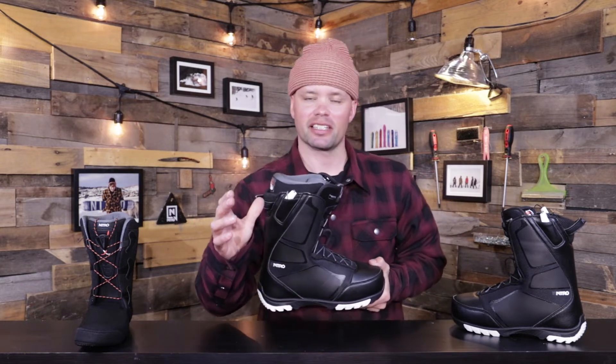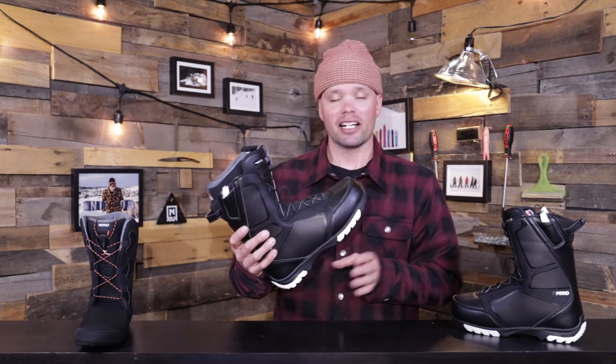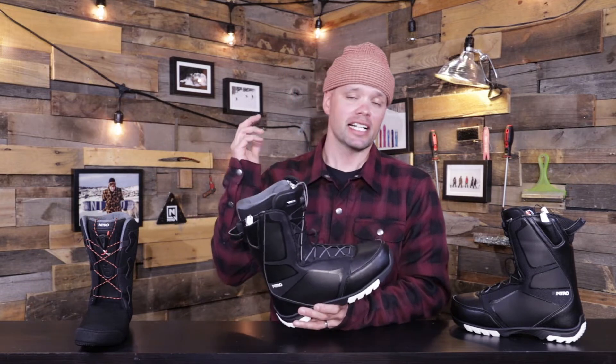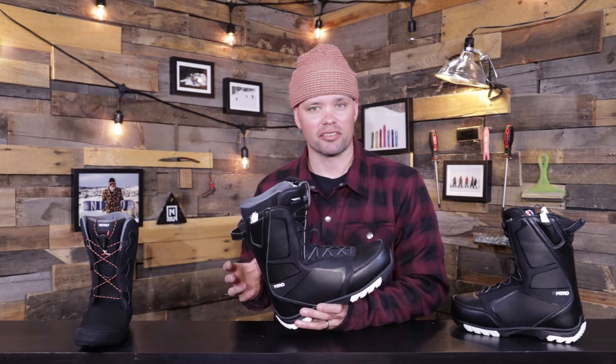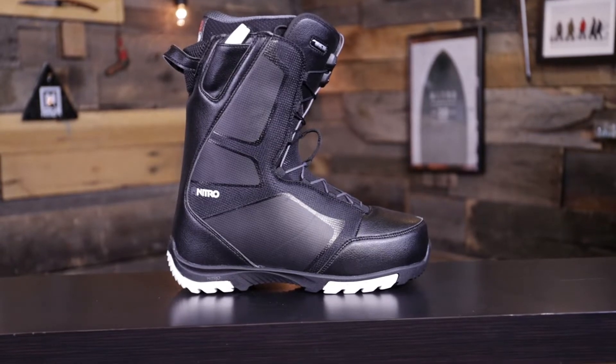It has the amazing Nitro fit that you've come to know, at a very affordable price. The Sentinel has a medium to softer flex, so it's a boot for someone who is getting into snowboarding, an intermediate rider, or someone who just likes a softer boot that's going to keep your feet warm and comfy all day long.